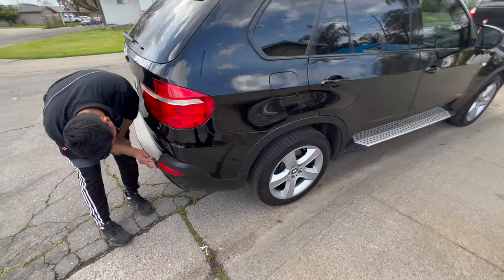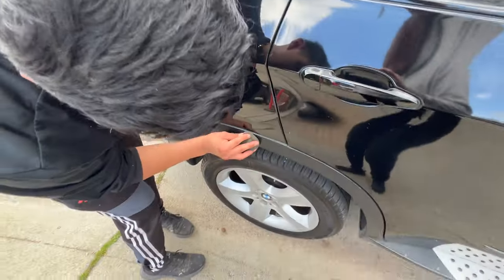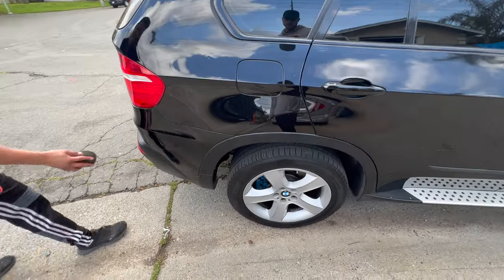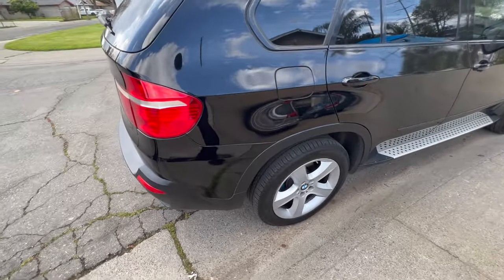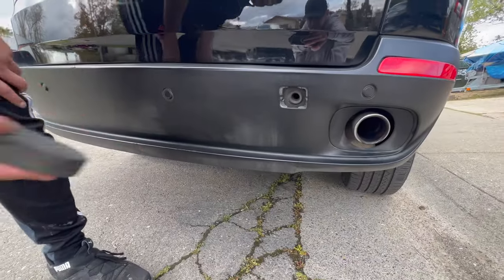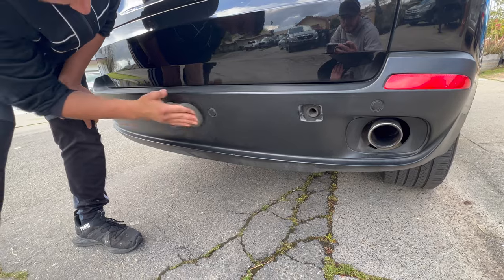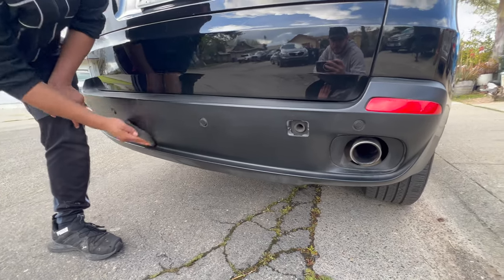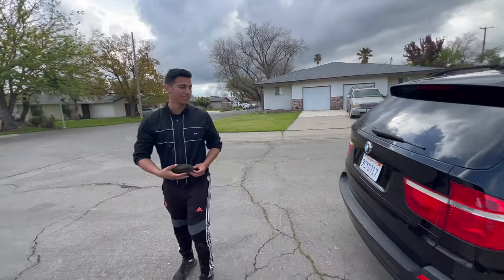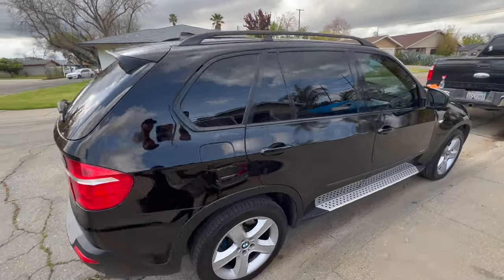Alright guys, so we finished waxing and I cleaned all the windows. Man, look at that — it looks sick. He's using a product called Back to Black which just restores all the trims. You can tell — I wish I would have shown you guys before — there are some dull spots right here. It used to look like that all around, but you hit it with this product and it actually lasts pretty long. Yeah, it looks really nice. This thing looks amazing — like a show car, damn near. We cleaned it like it was going to be sold at the dealership.